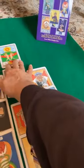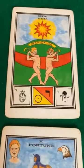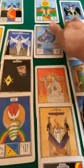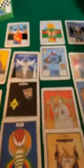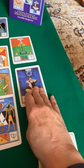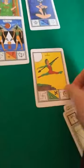April is the Sun. May, the merry lusty month of May, is the Devil. June is the Death card. July — that's my birthday. August is the Fool.